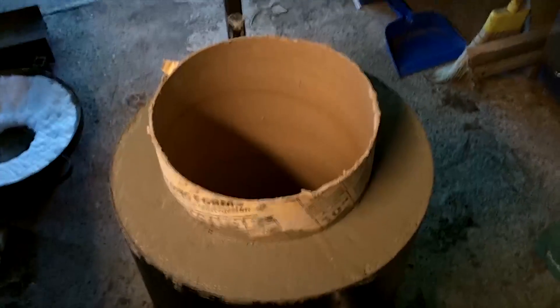I did not have enough refractory mix to cast the lid, so I will have to do that at a later date.